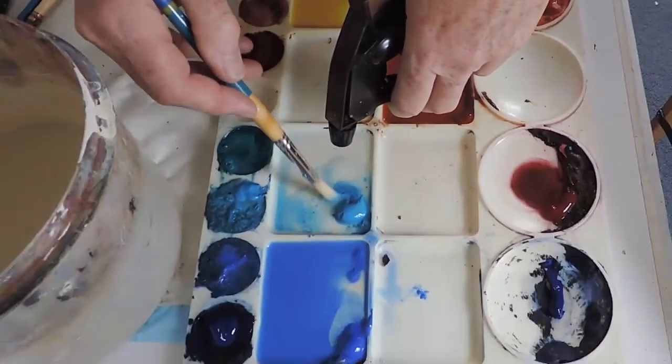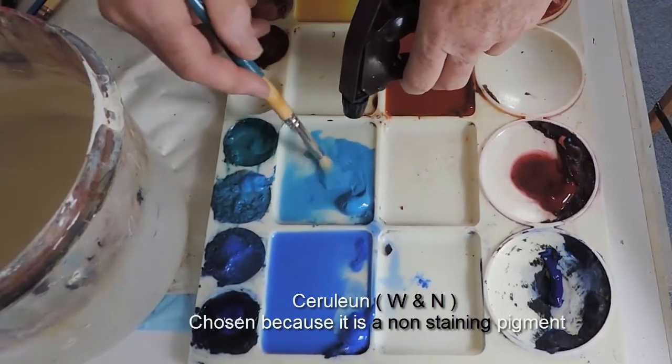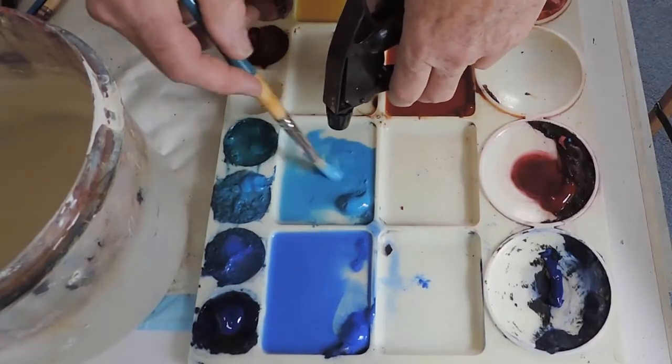It doesn't work quite the same with the blues because they have inherently different characteristics. Moving into my cerulean, which also has a slightly heavier pigment, as it is not a brand that has a phthalo base for this colour.